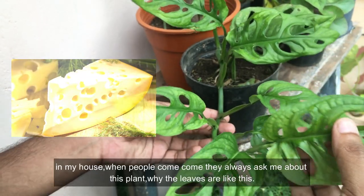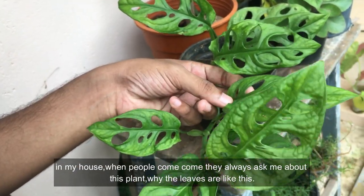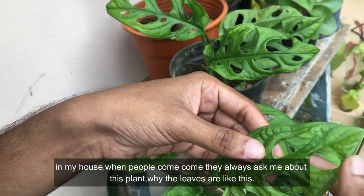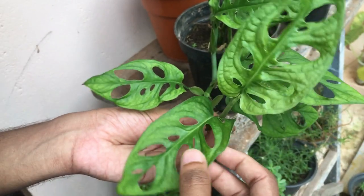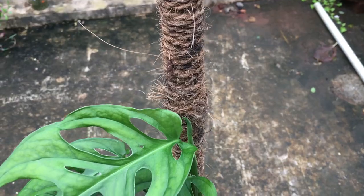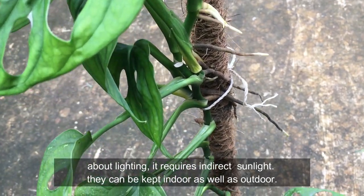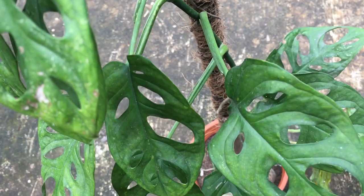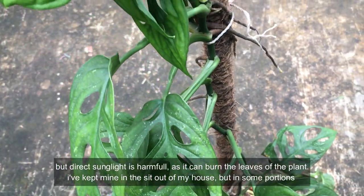If you have one of these leaves, or if you have one of them, they look the same. You can see them clearly. Now, for lighting — you can use indirect sunlight. You can keep it both indoors and outdoors. You can give it indirect sunlight, and you can also use direct sunlight.